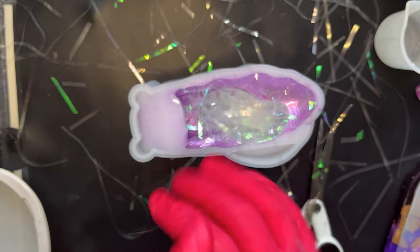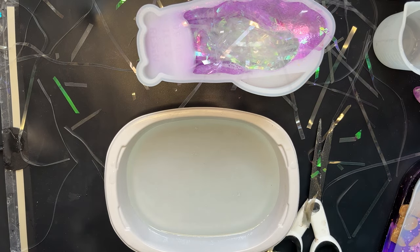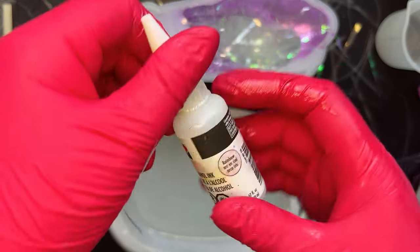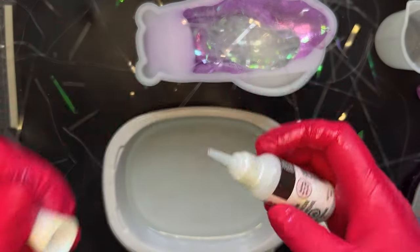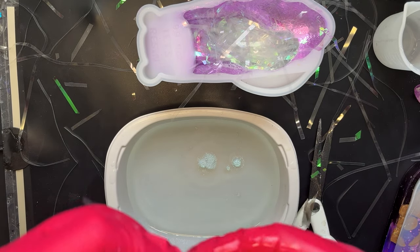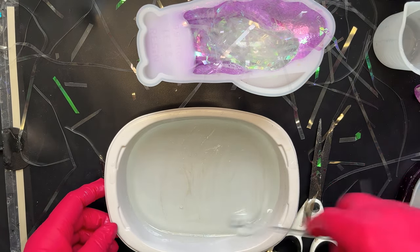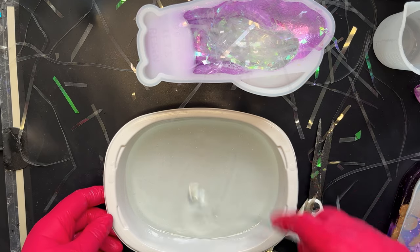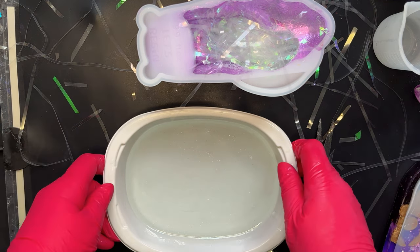Before I pour the resin into the mould I'm going to add a little dot of sparkle. Here it is — this is the rainbow alcohol ink, and it's pretty awesome. That's only a tiny amount even for quite a big area of resin — just to add a little bit of extra sparkle, as an alternative to putting in some really fine glitter.